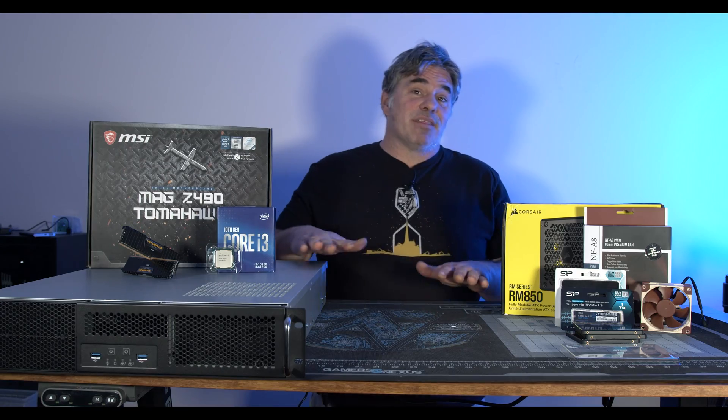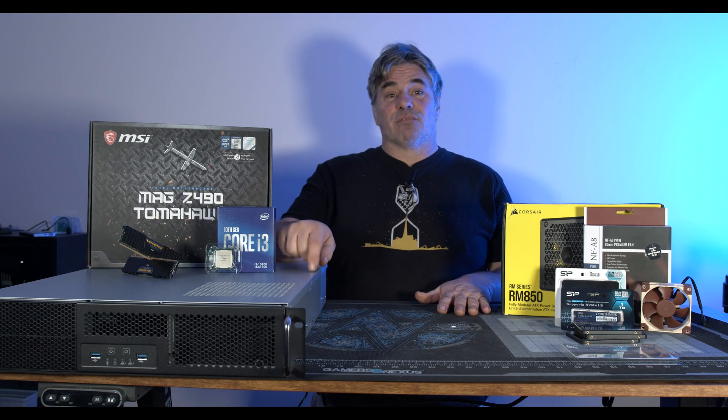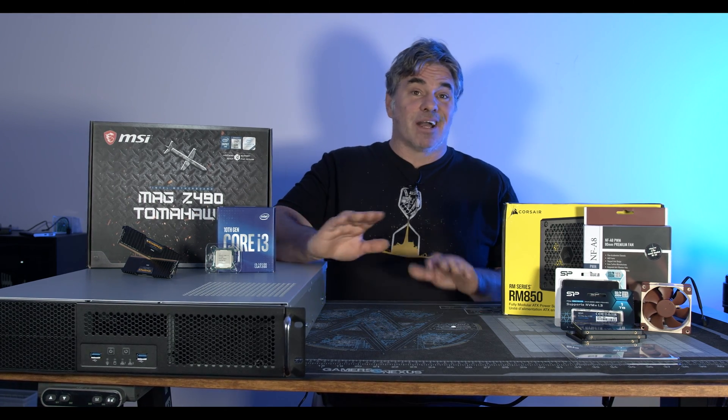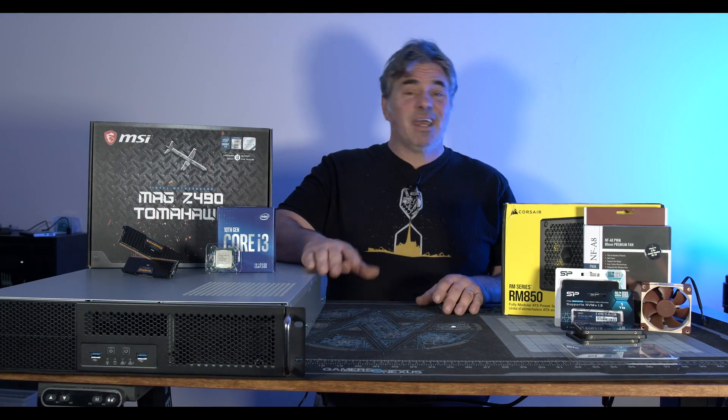Welcome to Creator Hardware and it's new server day. Everything on this table except the Silverstone case was bought on Cyber Monday, so I got deals on pretty much everything. The deals are probably going to be gone by the time this video goes up, but we're going to talk about the parts and what I'm going to use this for.